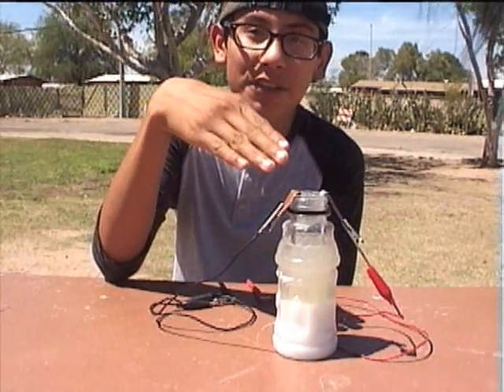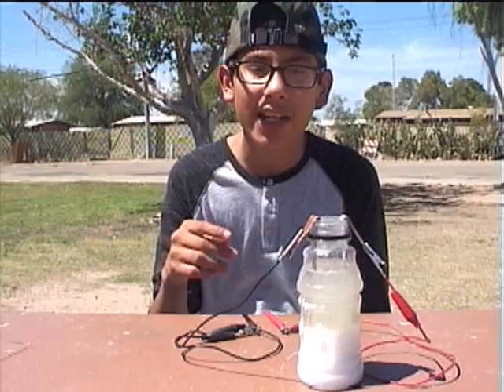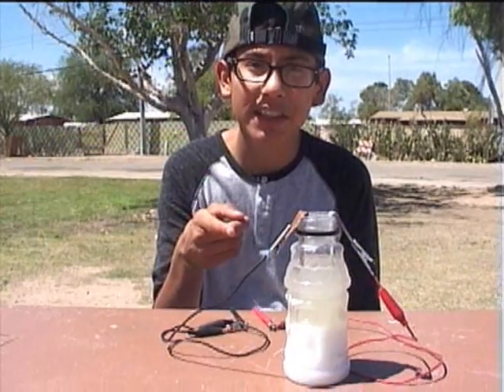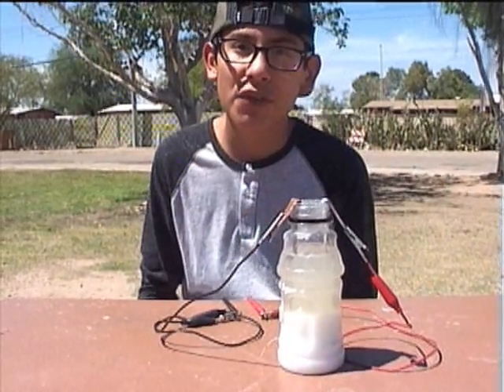In this bottle, there is a mix of 50% salt and 50% water. The result was 77% of one volt, which was the same as the first bottle.